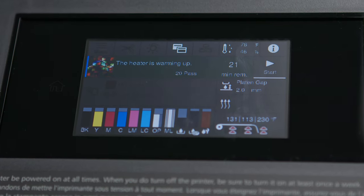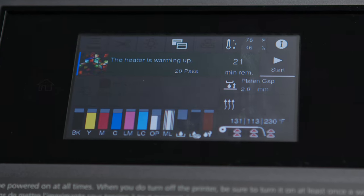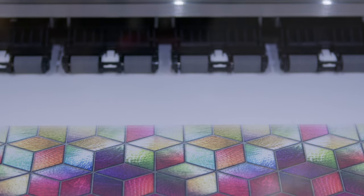As you can see here, the heater is going to warm up. Once that heater has completed its warm-up process, the printing will begin. And since we have everything dialed in as far as our media and our print head settings go, we're going to make sure we get a very crisp product. Once it passes through the heaters of the R5070 again, we're going to have a completely finished product which we can take off the printer and take immediately to our application zone.